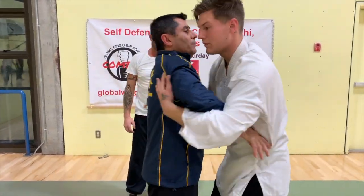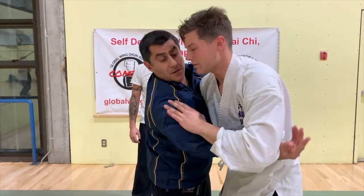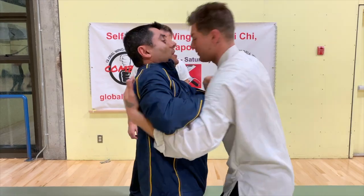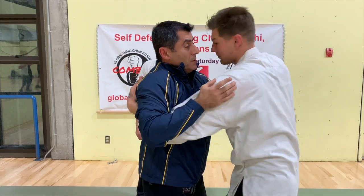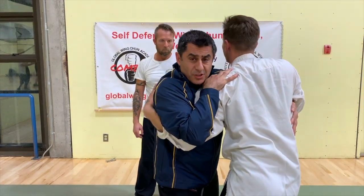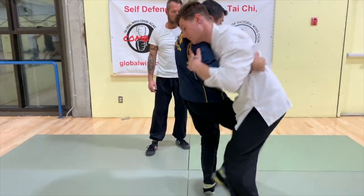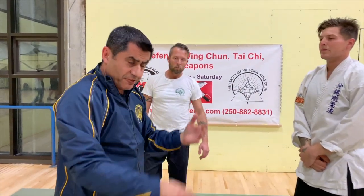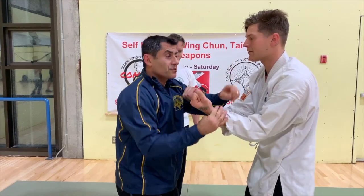Once you've done the basic drill a few times, we move to the next step. From this clinch position we're going to practice our elbows. I come down in here — elbow. Your turn — elbow. From here I go down — headbutt. There are a lot of options. You can mix Wing Chun with it. If you hold your hands out like a wooden dummy, we've got all this — we practice.